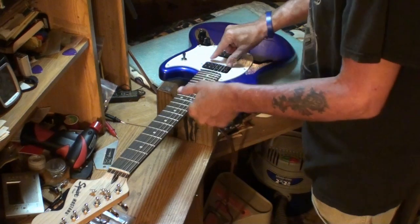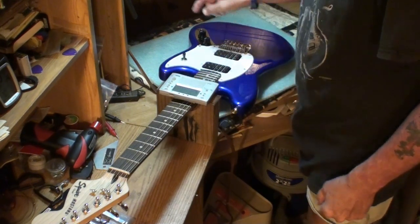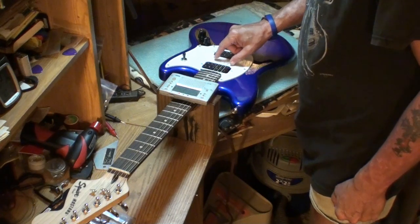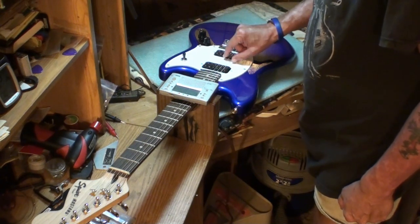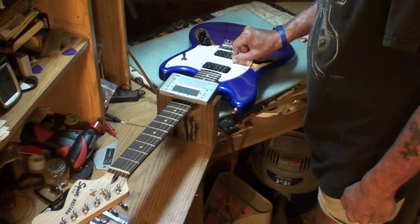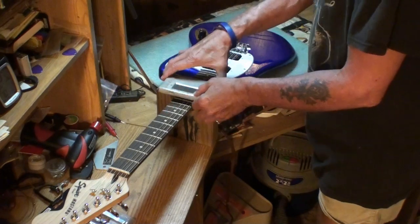Alright. The guitar sounds like it's in tune. I should check it with the tuner — I don't know if it's in standard A440 or not. It might be just a wee little bit sharp. Some strings are on, some are about two cents sharp. Okay, it's good enough.